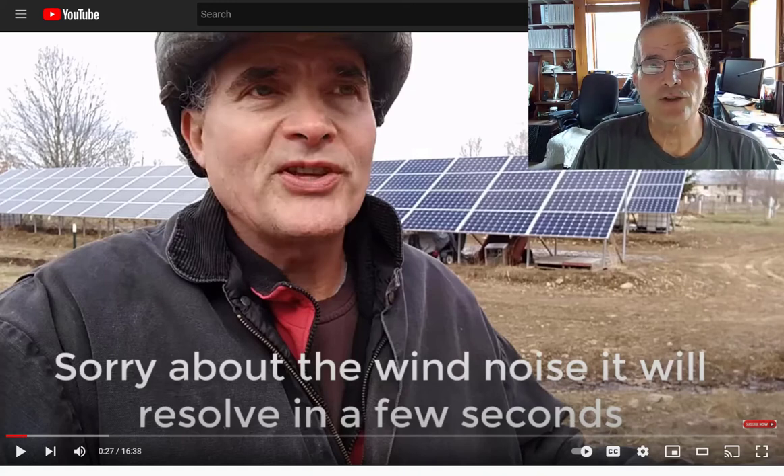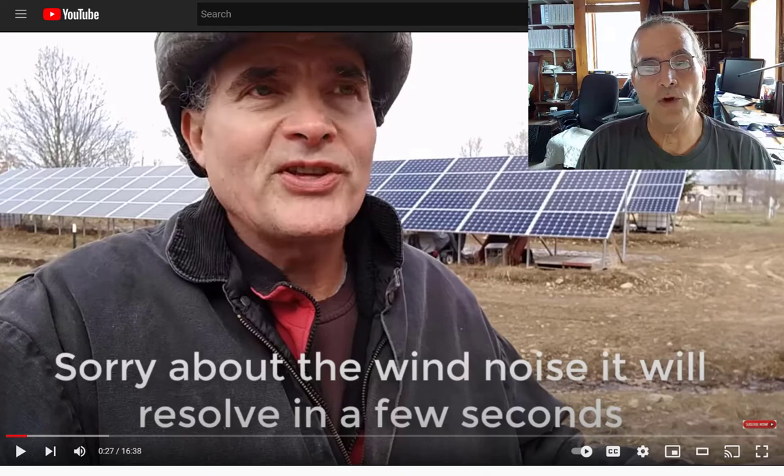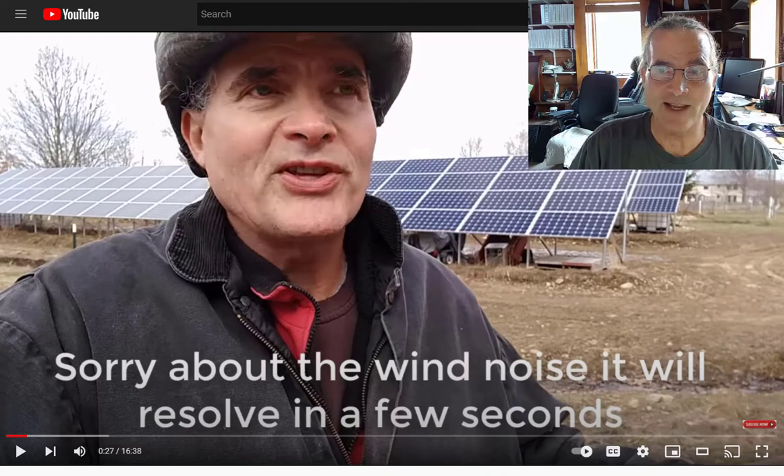Hey folks, Kevin here. It is March 31, 2022. Today I'm going to try and answer a really thoughtful question I got about how to size your solar panel array to meet your needs for your home. In this video, I'll go over some of the history since I've been on the property since the 1970s, check out a video by Gord from GP Outdoors in Canada, and talk about technology changes developing over the next decade. I'm all about planning for the future, but let's get down to the question.